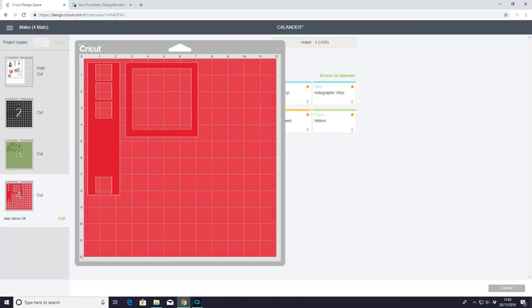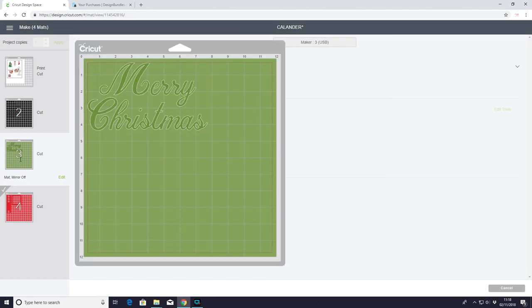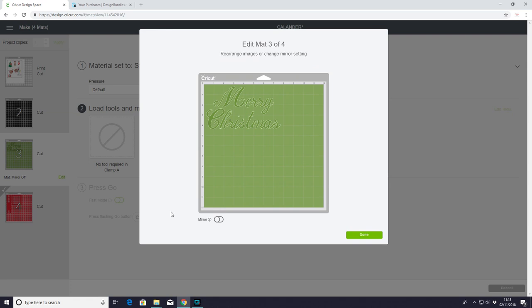For my stencils I'm using the Cricut stencil vinyl today. I am going to do my Merry Christmas in glitter iron-on, so I'm just going to go to edit and then turn my mirror on.